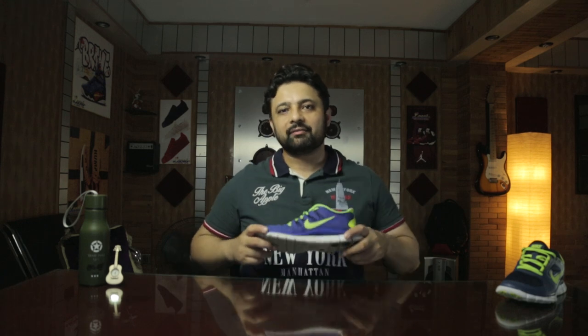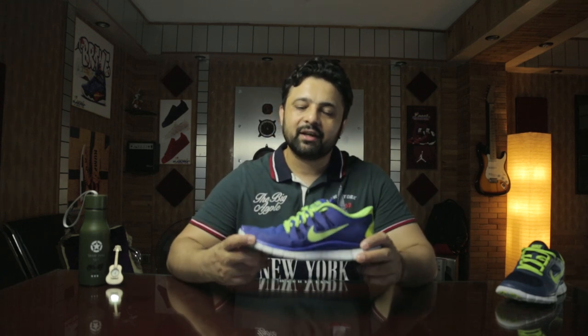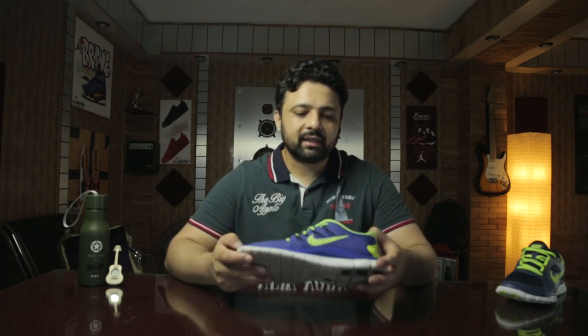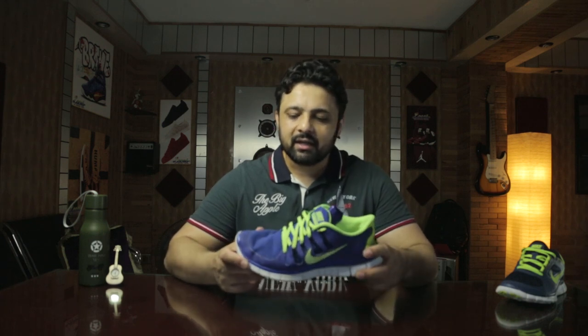Nike Free was first launched in 2004-2005 and it was the most minimalist sneaker of the age at that time, and still is. Nike Free is the minimalist sneaker — the barefoot sneaker, as it's called.